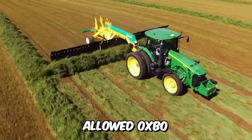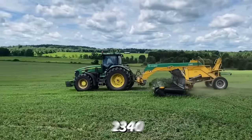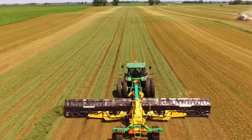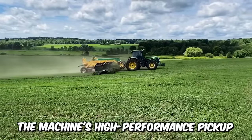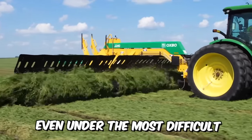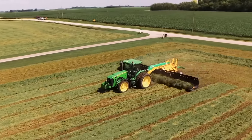Oxbow has released a new model, the 2340 — a real breakthrough. You're looking at a full 40-foot pickup designed to harvest hay with the highest efficiency. The machine's high-performance pickup and conveyor heads create uniform swaths even under the most difficult picking conditions.